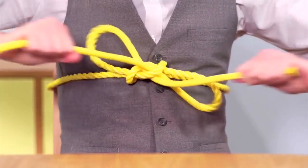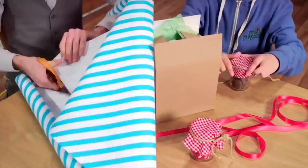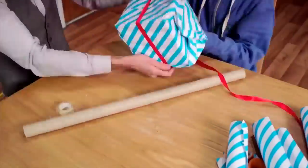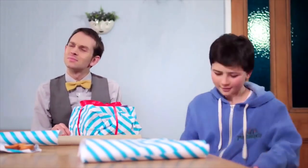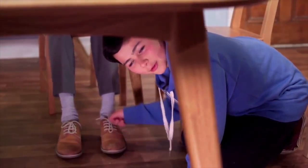What happens if you pull on those two strings? Can you think of any common uses for a bow? Shoe laces! The loops in the bow make it easy for the loose ends to slide through.